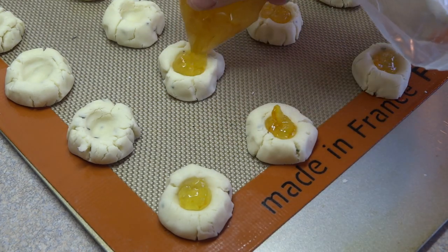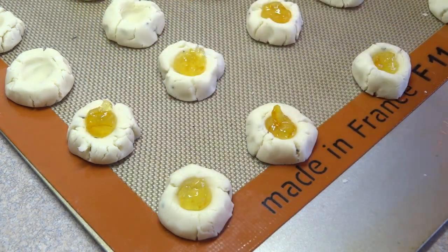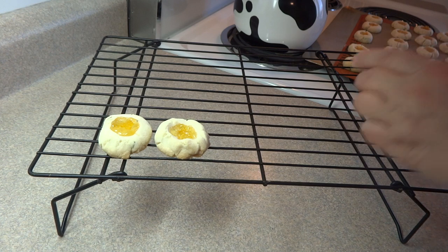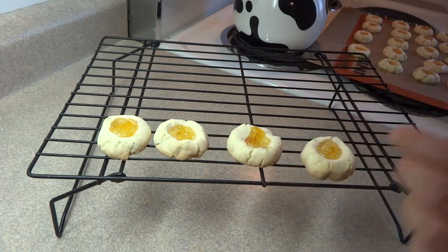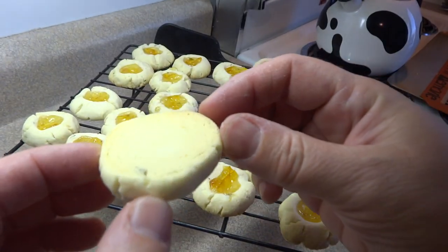Once those are all filled up, you are going to bake them for about 14 minutes or so at 325. It's a slow oven because that's usually the oven you use when making shortbread cookies — it's always a little bit lower temperature. Bake them until the edges are just lightly browned and the bottom is lightly browned. Let them cool on the cookie sheet for about a minute or two and then put them on a rack to cool completely.